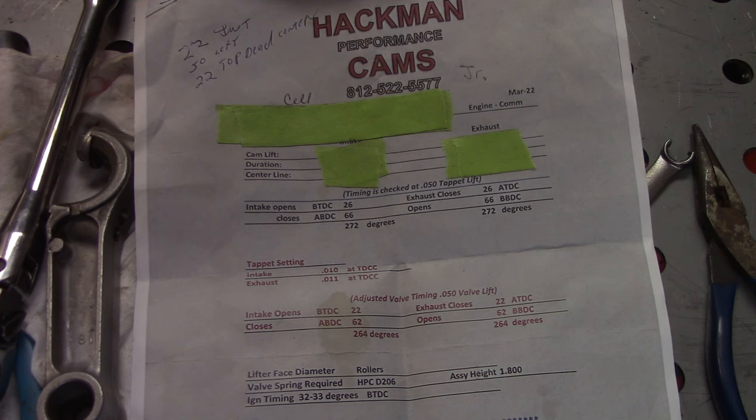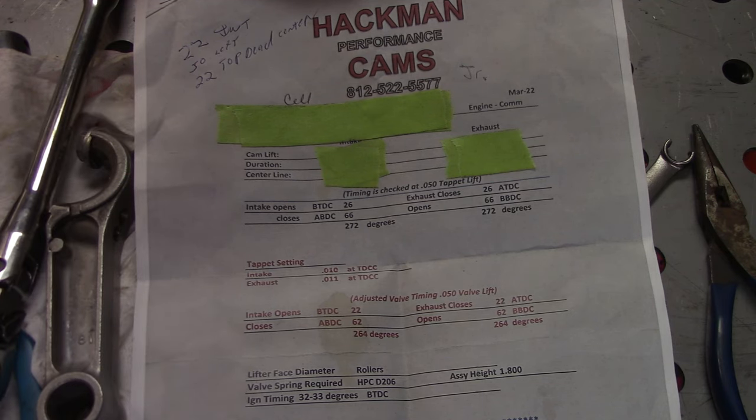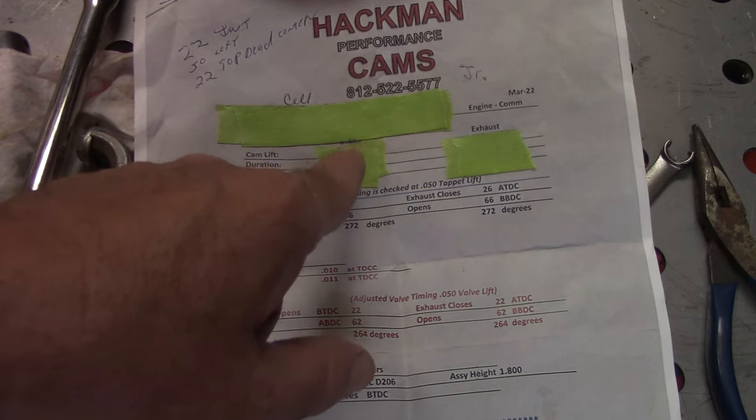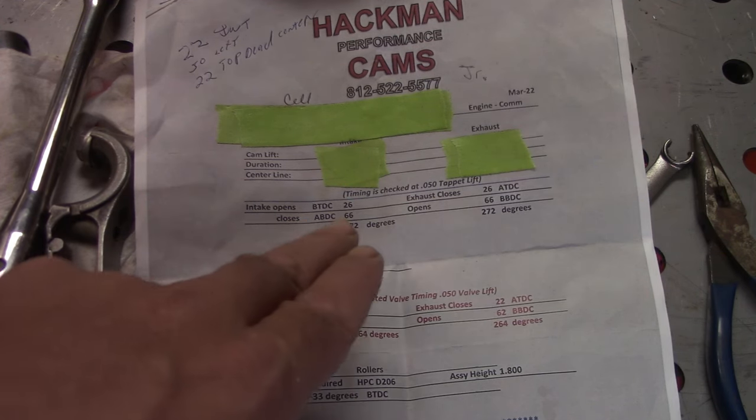When you buy your cam, you're going to get a cam card. They all look different — this is just how Hackman does his — but it has all the information you need to get your cam degreed in. They're set up across the top line: this will be your intake and exhaust, what the lift is, and everything. This is not my cam to give out those numbers, so we've got them covered up.